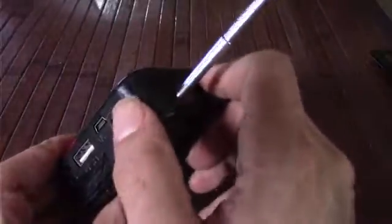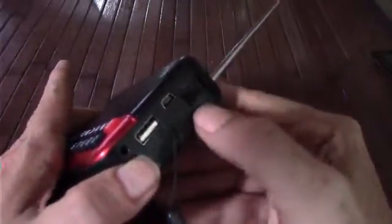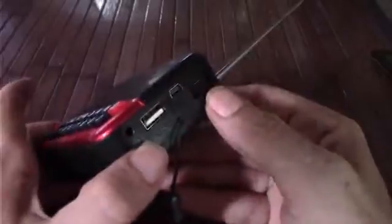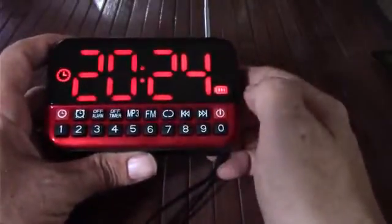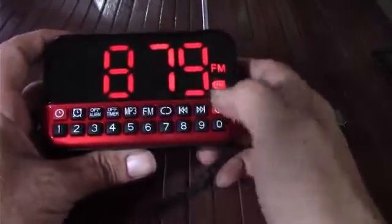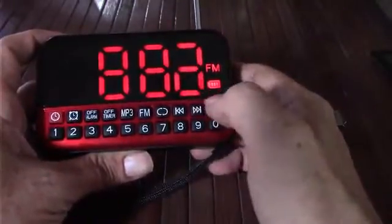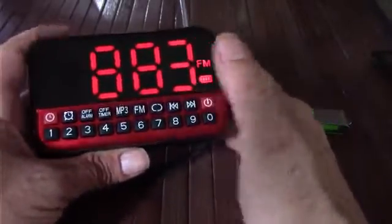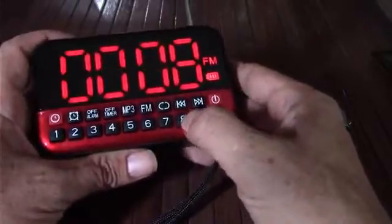It has a manual volume wheel, and I've always liked manual volume buttons — there's something about the fine control instead of having to use push buttons. It does have a volume level display so you're not just guessing as you turn the wheel. Now turning it on, it starts on FM first. Long press to power on — there you go, it shows you the time. Going to FM, it has a scan function. You can hit the scan function and it goes to the first channel and stops. You can also set preset channels.